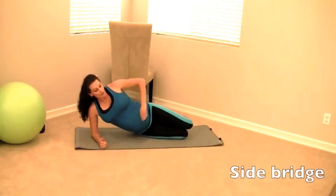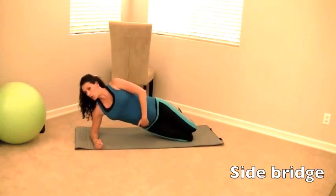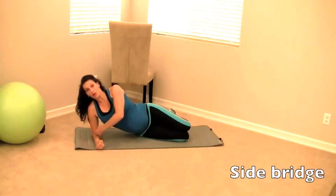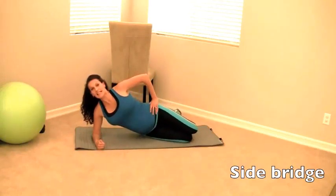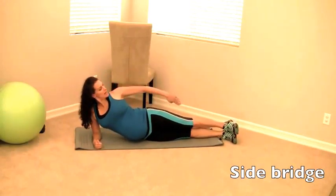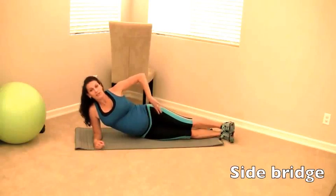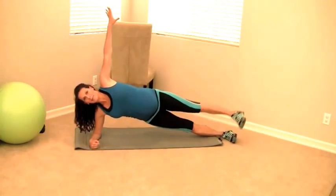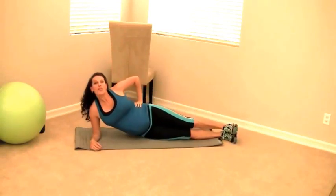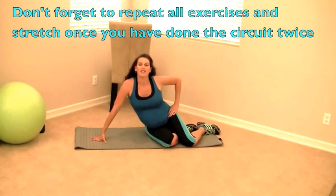If you have diastasis recti, do a modified side bridge on your knees instead: knees bent, elbow under your shoulder, lift using your obliques and hold for 10 to 15 seconds, then release. For the more advanced version, line up head, shoulders, hips, knees, and heels, lift your entire body weight, and hold for about 20 seconds. You can extend a leg or arm if you're really advanced. Make sure to swap sides. That completes the workout — if this is your first round, do it two times through.